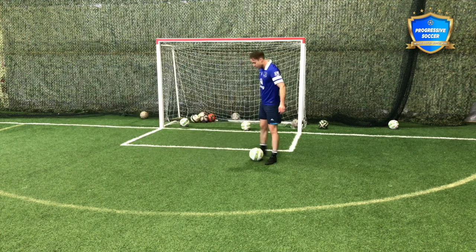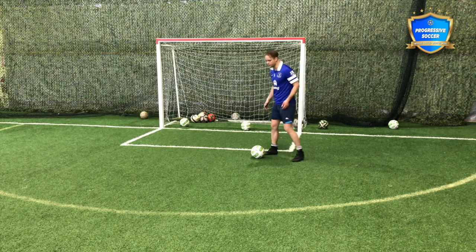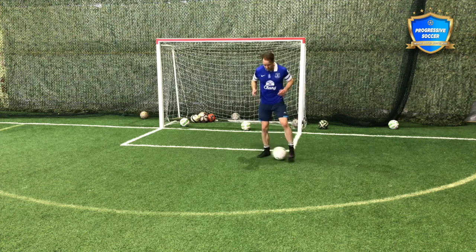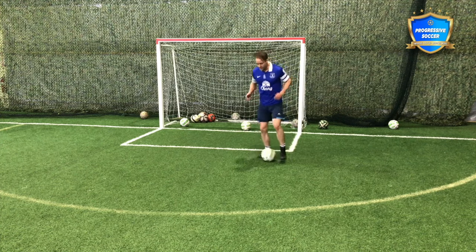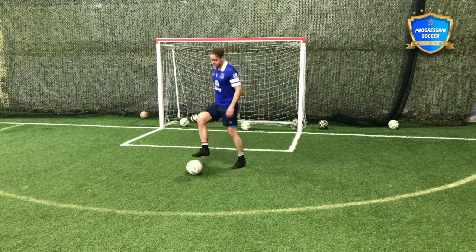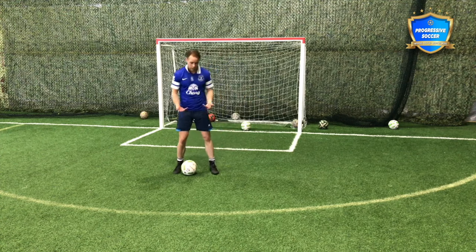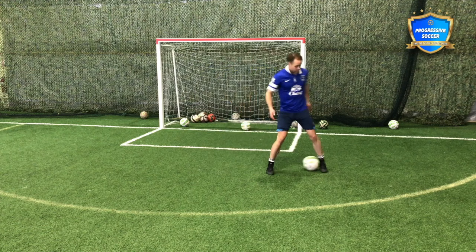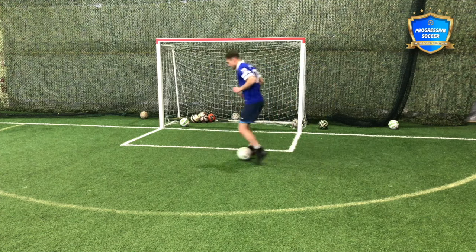First of all, footwork stuff that you've seen 100 times. Little ones - when you're five years old, three years old - taps, doing these little ball things. These are silly, but it's just building a comfort with the ball, different touches in different ways. When you get that foundation, then it's moving.